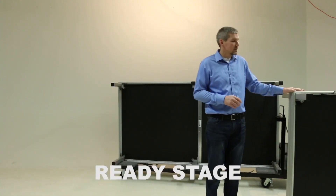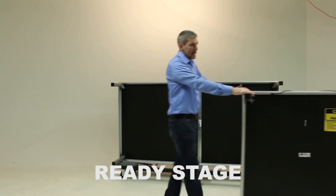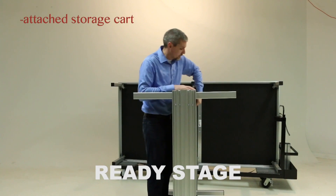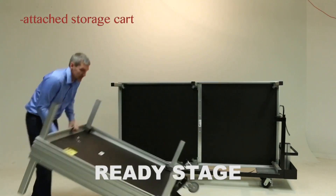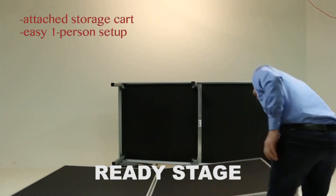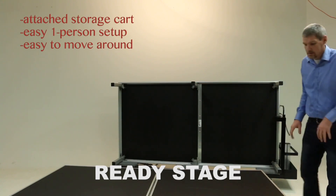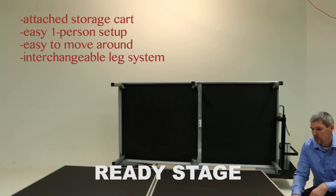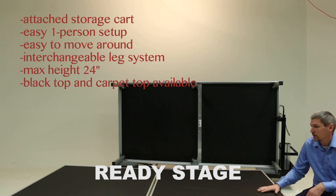The next platform in our comparison video is the Ready Stage. The key feature of the Ready Stage is its mobility and ease of use and setup. This platform has a storage cart attached to it. The Ready Stage is an easy, wonderful setup that is easy to move around. It has the same basic features as the executive stage — it has the same interchangeable leg system but is restricted to a maximum of 24 inches in height. Surface options are the same as the executive: blacktop or carpet in the various colors.